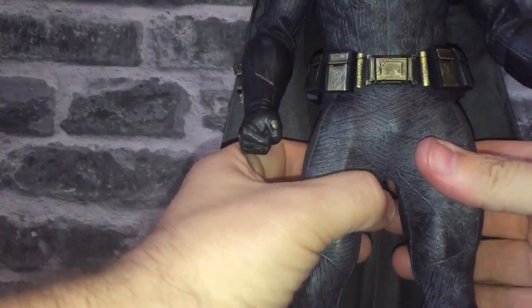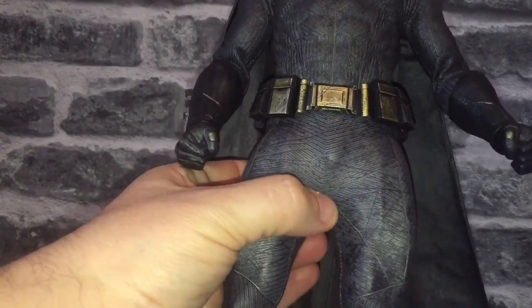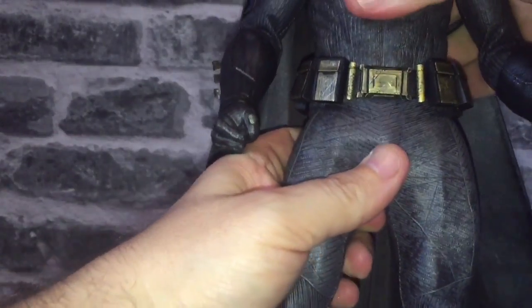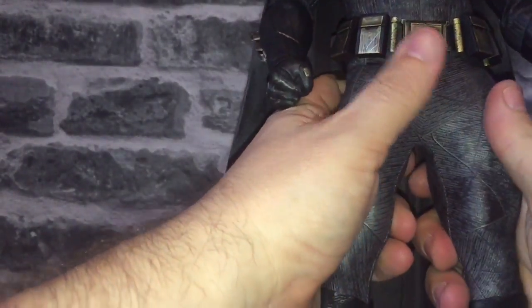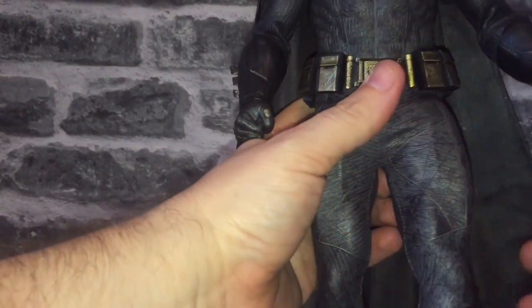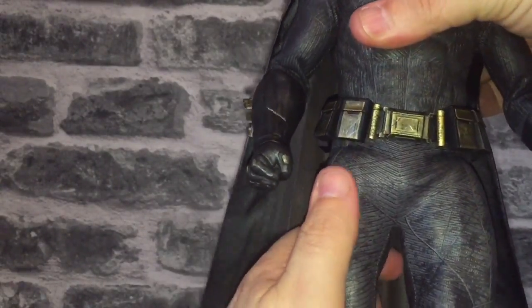His legs do look short in some pictures. His groin actually ends up just above my thumb, but his pants sort of come down about a centimetre. It's going to take some posing know-how to push his trousers right up so you get a longer looking, more natural leg. Obviously by the time I've reviewed it, it will be looking beastly.